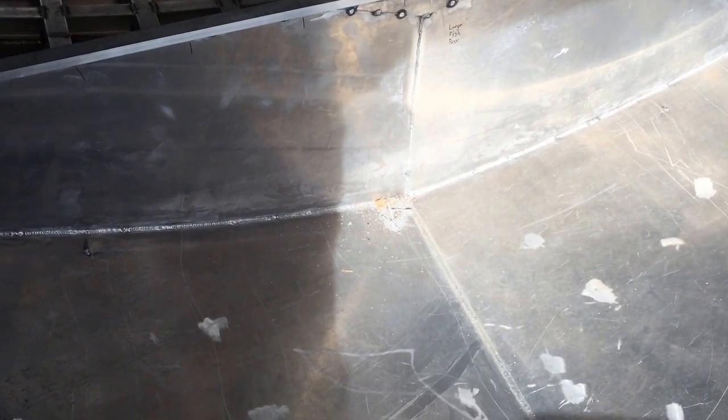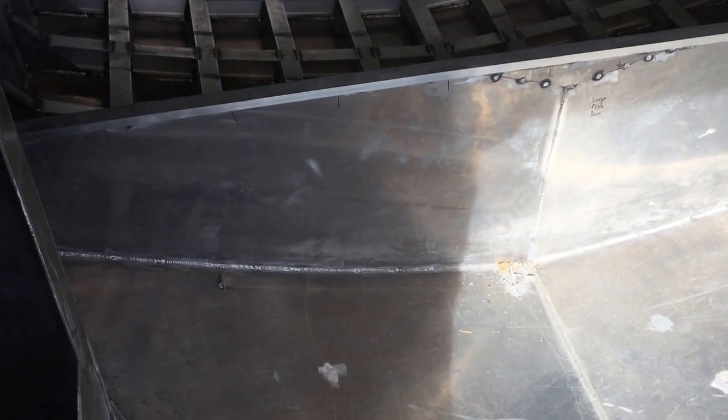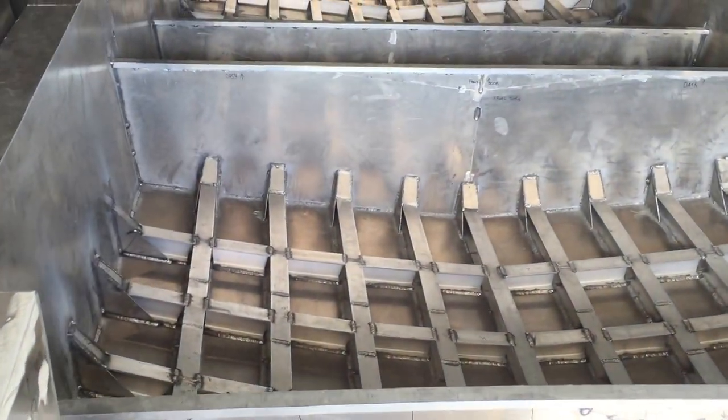This front section is the only part that hasn't had stiffeners put in yet, and it won't have any I-beams because of its shape. I'm going to cut some six-inch wide quarter-inch plate and run several pieces this way, then use one-by-two rectangle tubing to frame off of that. There'll be a big three-foot by four-foot fish box in this area.